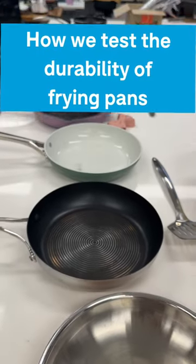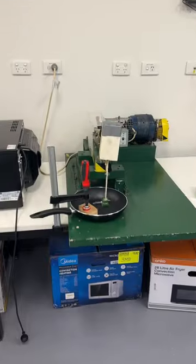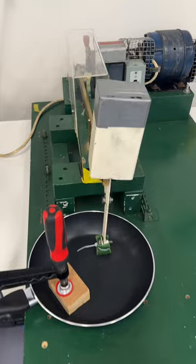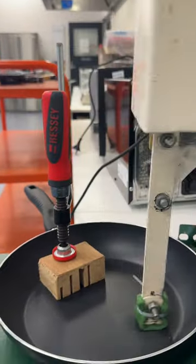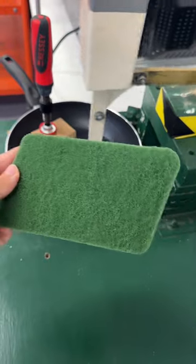This is how we test the durability of non-stick fry pans in our labs. I'm sure you're all wondering what this machine does. We use a mechanical scrubbing arm with a Scotch-Brite scourer attached and with a 10kg weight applied.